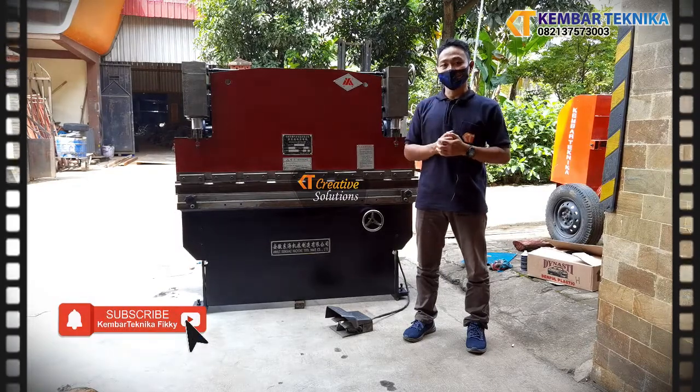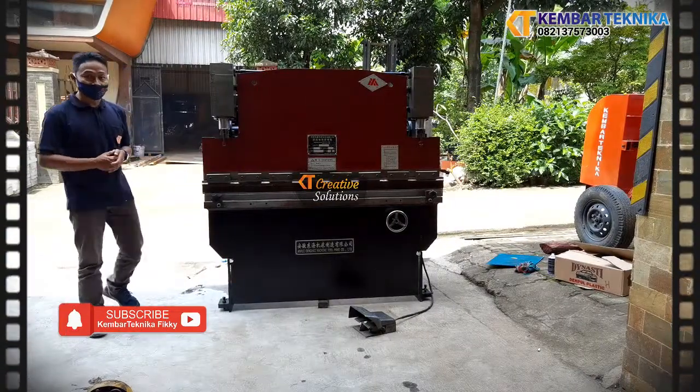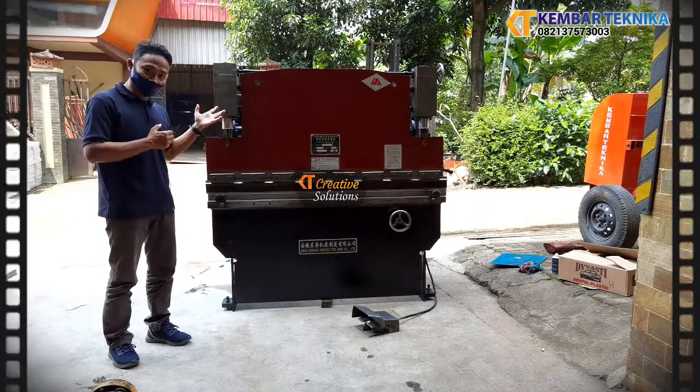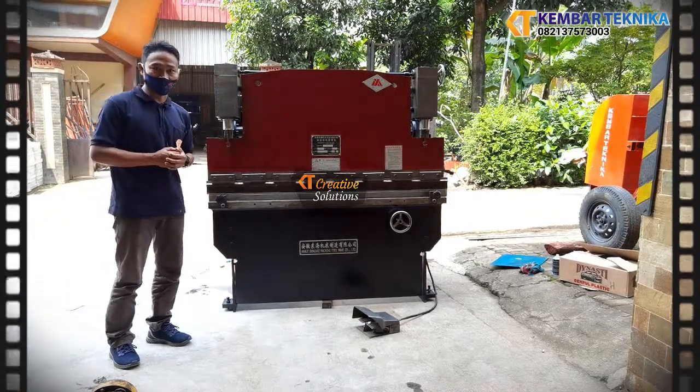Di lokasi pelanggan tempat mesin ini dipasang. Demikian tadi cara pengoperasian sekaligus menguji atau men-trial mesin yang baru kami rekondisi. Semoga bermanfaat. Terima kasih. Assalamualaikum warahmatullahi wabarakatuh.